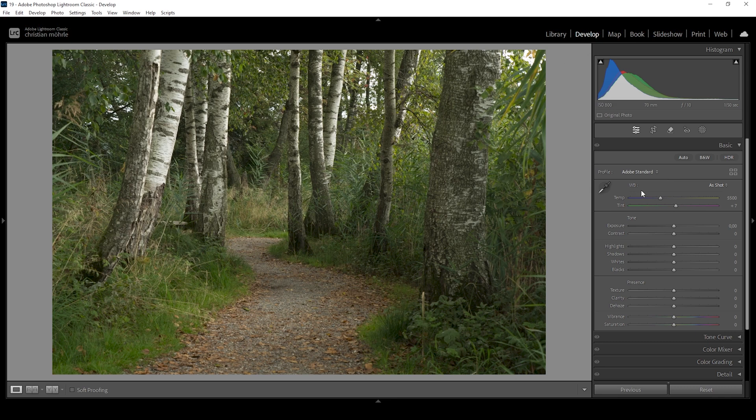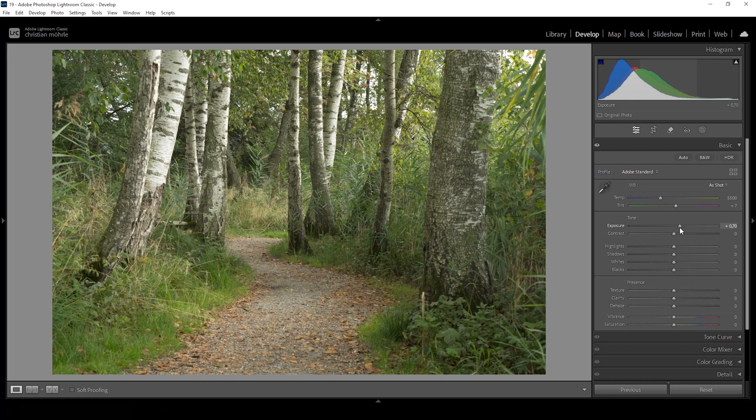Before I start working on the white balance, I first want to adjust the exposure slightly — I'm going to bring up the exposure overall just right around here to kind of fix the darkest parts. Notice how we will introduce a little bit of overexposure as indicated by this little icon right here, but that should not be a big deal. I'm going to fix that by bringing down the highlights, and that looks much better.